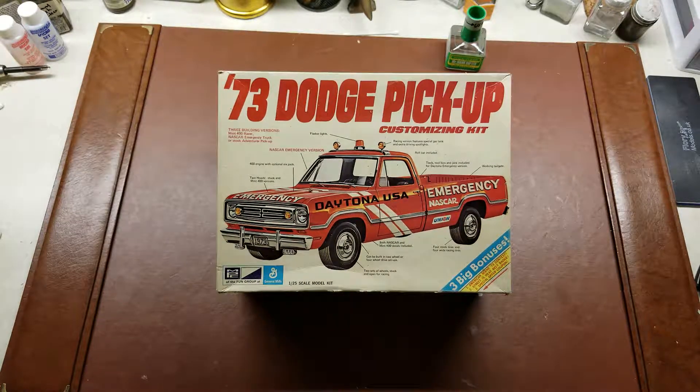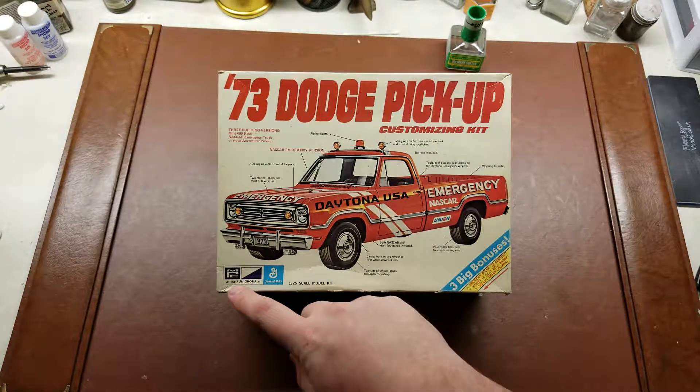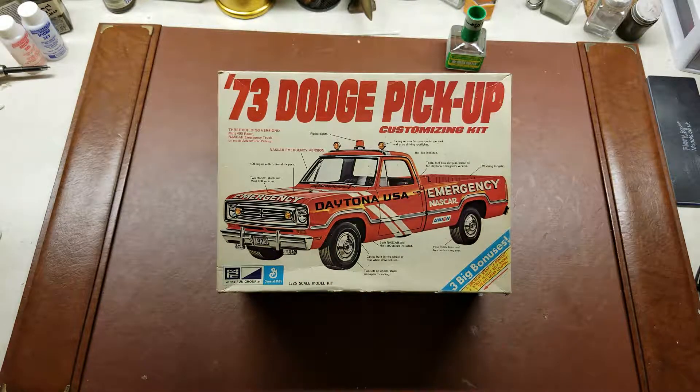Hello YouTube, and to quote Lucas C, hello to my fellow car modelers. Today we have a 1973 MPC release of a '73 Dodge pickup customizing kit. This is a kit that was actually produced by MPC of the Fun Group at General Mills.